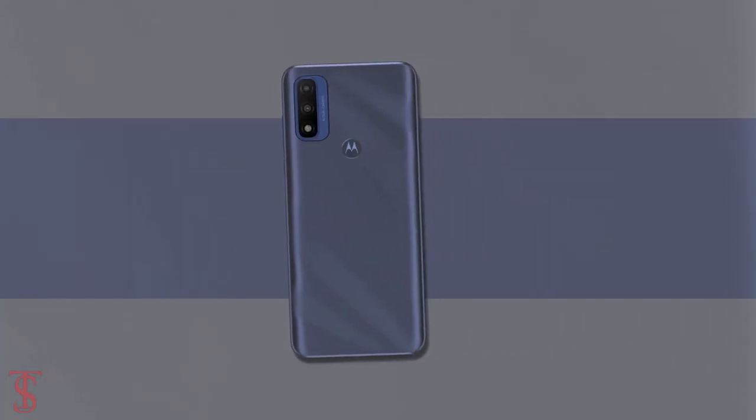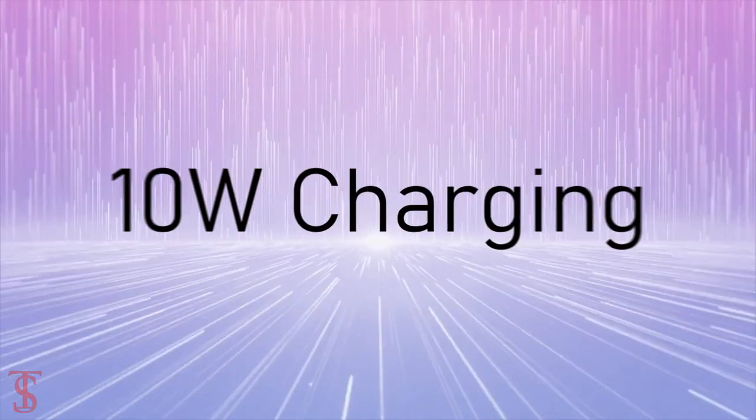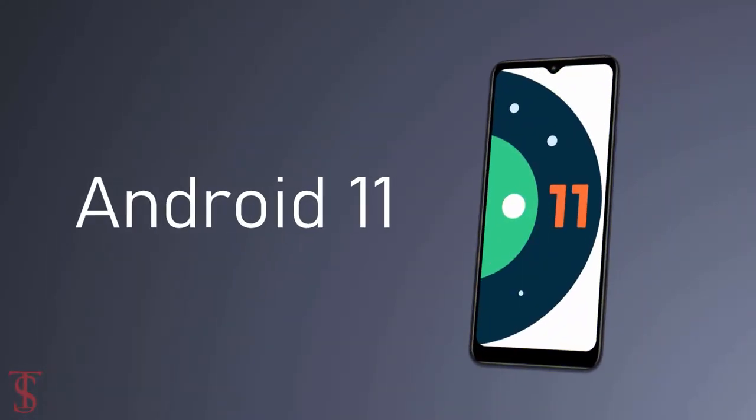The device comes backed by a large 4000mAh battery with 10W charging support, and it runs on Android 11 out of the box.